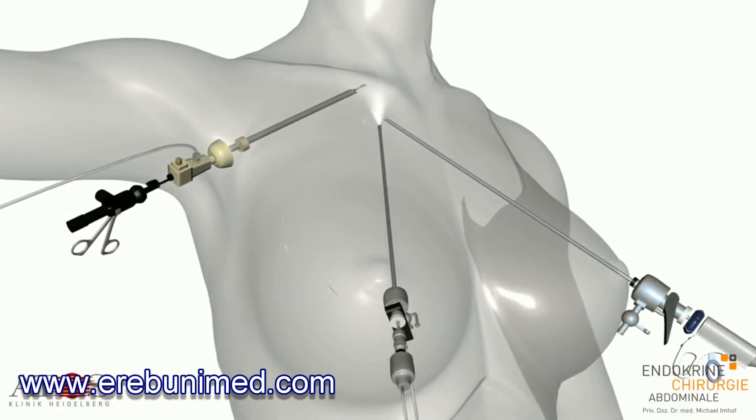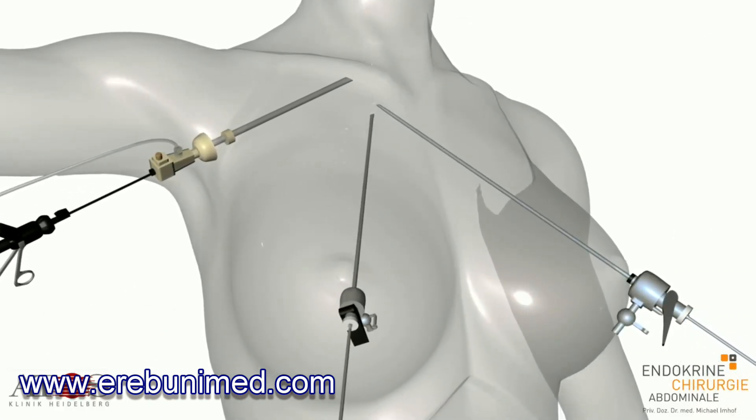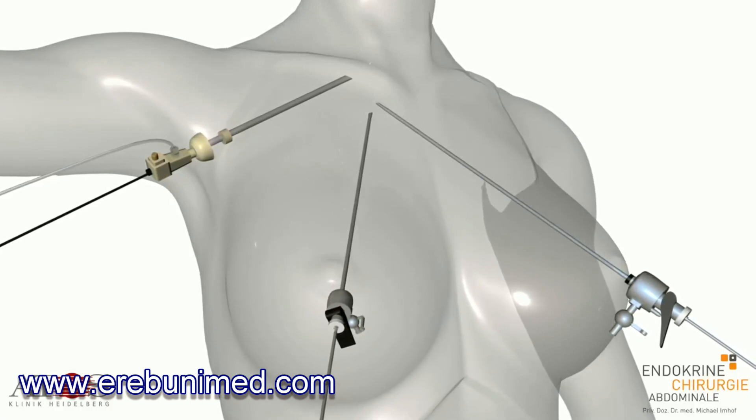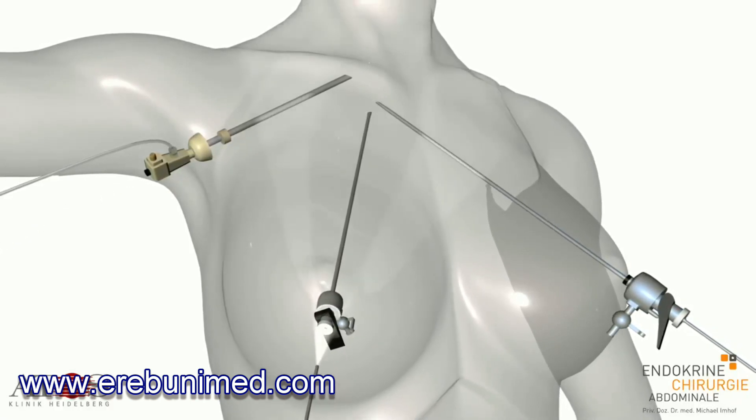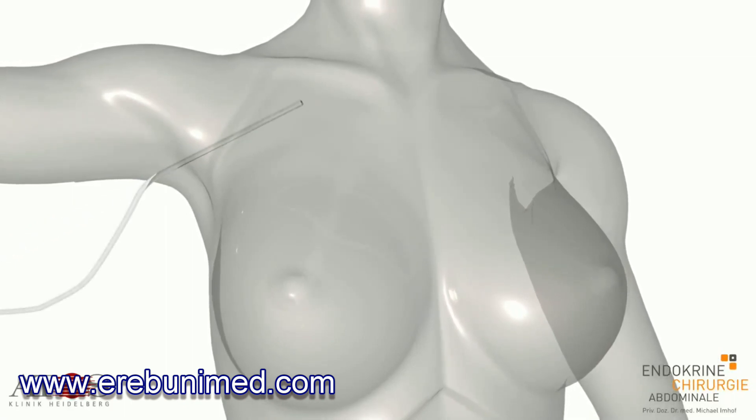One after another, the trocars are removed very carefully. A read-on drainage system is placed in the armpit for the next one or two days.